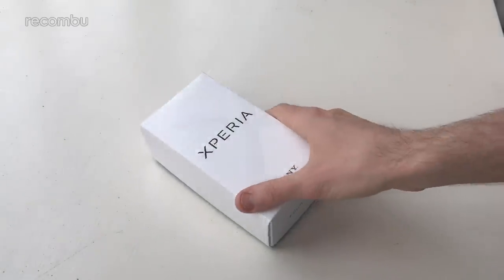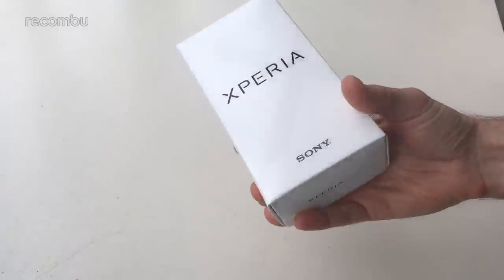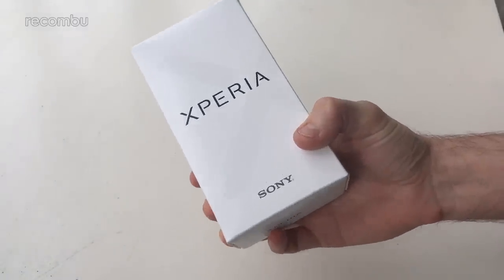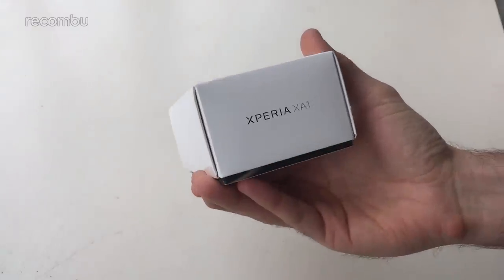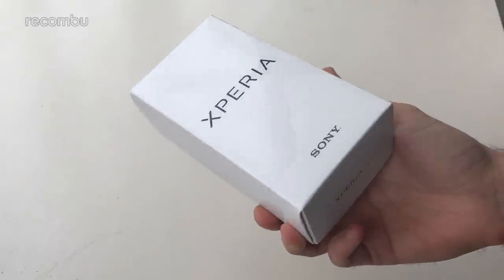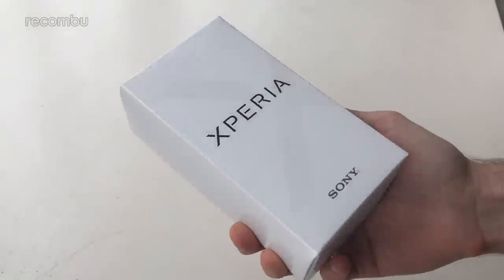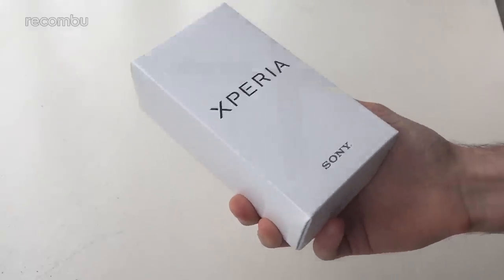Hey gorgeous people, this is Chris from Rokombu and I'm here with the new Sony Xperia XA1 smartphone, one of Sony's more affordable handsets launched in 2017. It's a spiritual successor to last year's Xperia XA — not called the XA2 as you might expect but the XA1, which will be interesting to see what they call next year's phone. It can be picked up from Carphone Warehouse here in the UK from £18.99 a month, so definitely much more budget friendly.